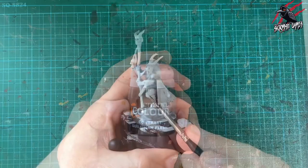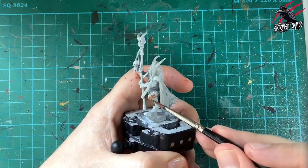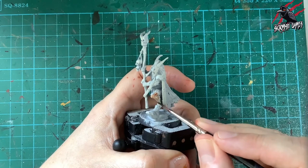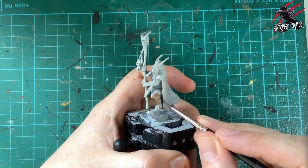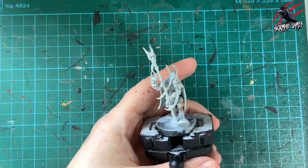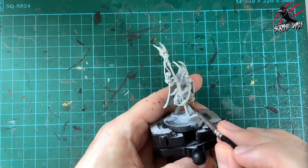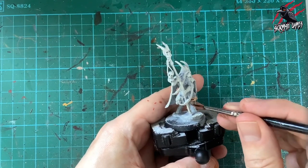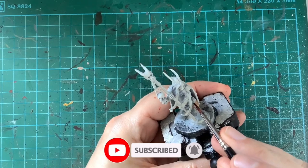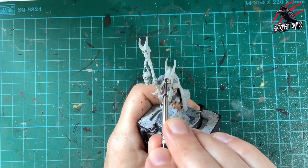Let's get started with Contrast Guilliman Flesh on all the areas of skin. It's a really nice skin tone — put on heavily it goes quite dark, but I'm going quite thin here, almost running it across like a felt-tip pen.